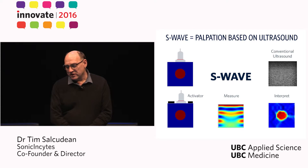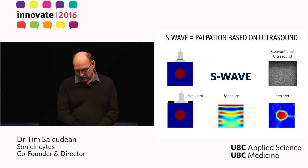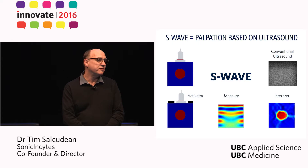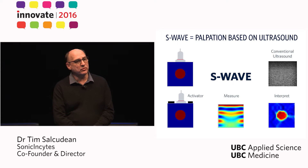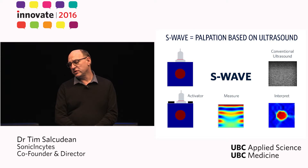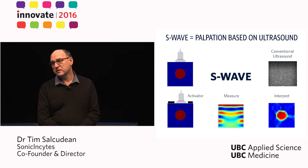On a more serious note, let's consider a piece of tissue shown in blue, with a stiffer enclosure or lump shown in red. If you apply a conventional ultrasound machine to image this tissue, you will not necessarily see the stiffer lump.